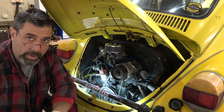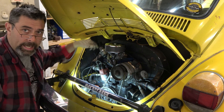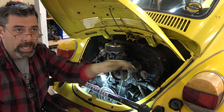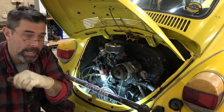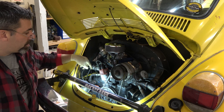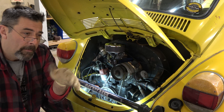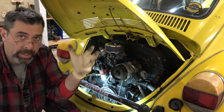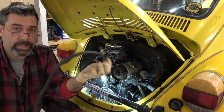We got our compression test done. What we ended up with was 30 PSI, 120, 125, and 115. The three cylinders that are all within that 10 to 15 PSI of each other — not a worry, no problems there at all. The one that was 30 PSI is definitely our weak cylinder. I went back and ran it again and there was no change.